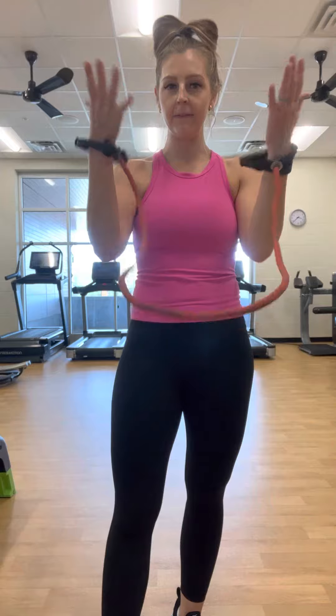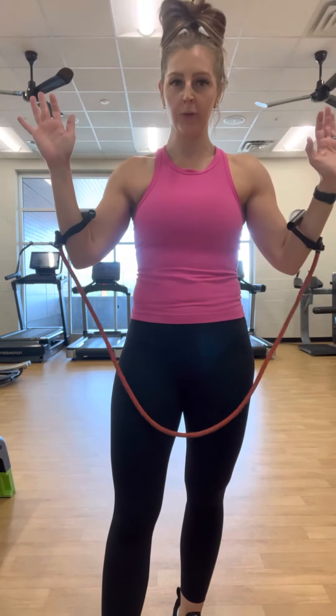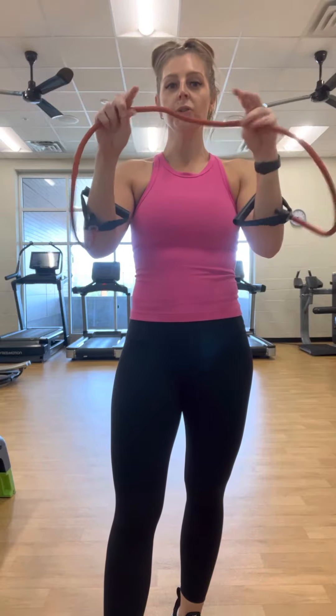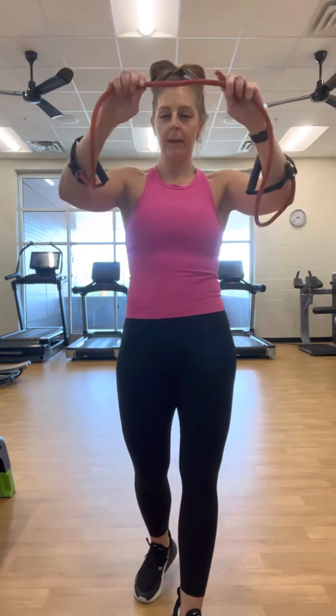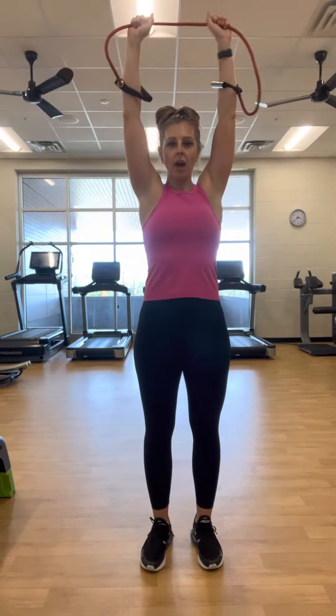I slide my hands through here, through the handles, and then I'm going to grab in the middle. The closer I go to the middle, the more resistance there is, and then I can go further away if I want less. My hands are in the middle, and I'm going to go to the top.